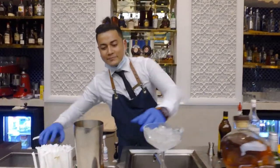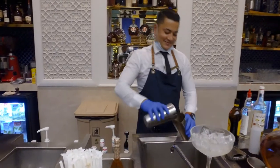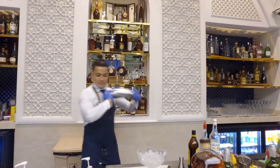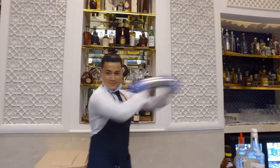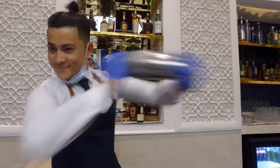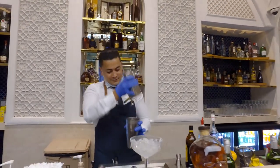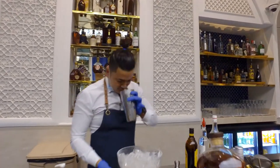And now shake for 10 seconds. Smells good.